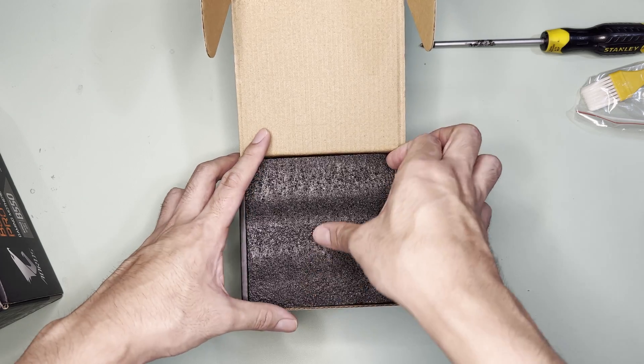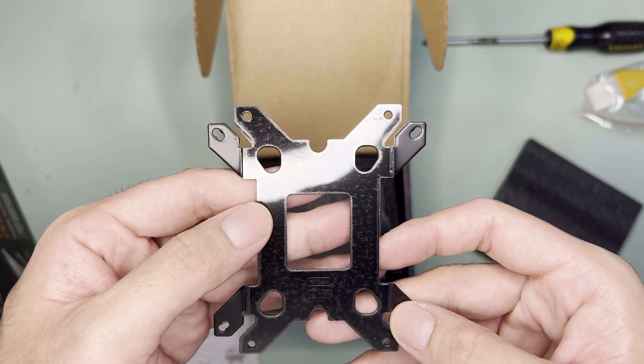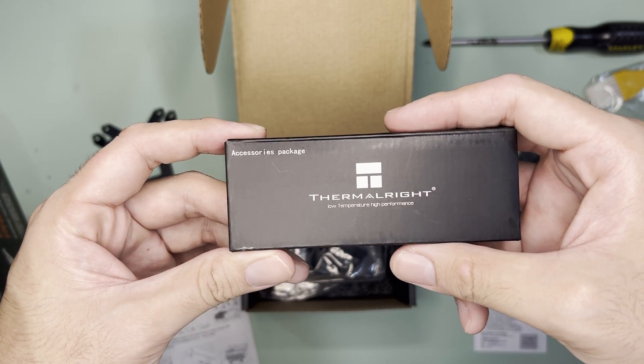Opening the box, there's a thin foam padding, a manual, warranty information, a universal backplate that can work with both AMD and Intel, another thin foam padding, and an accessories package.